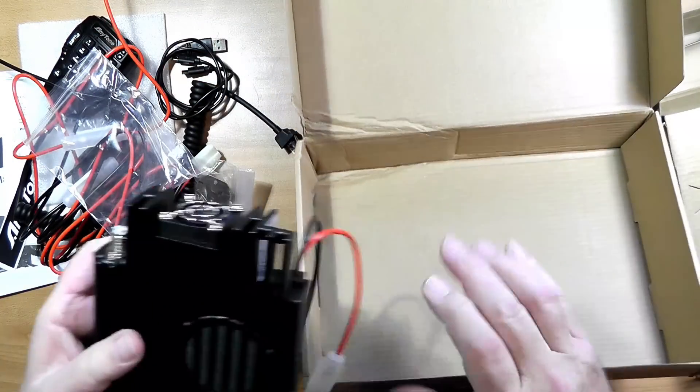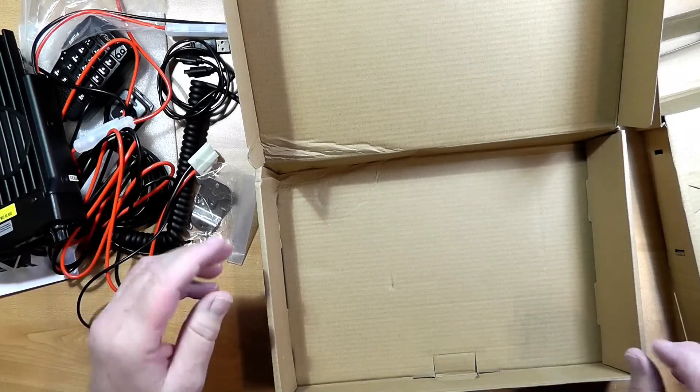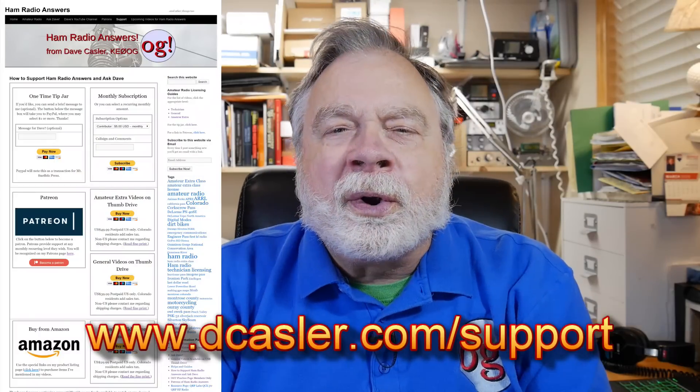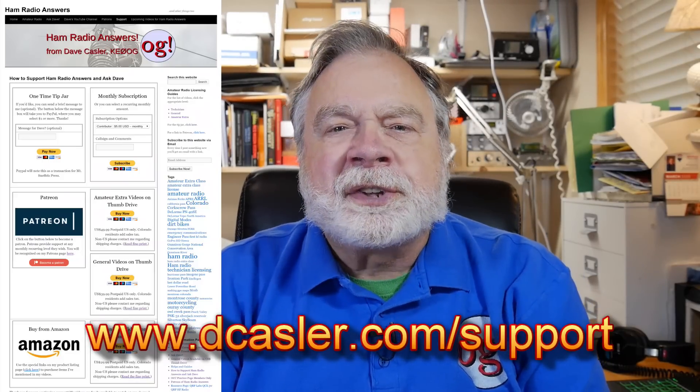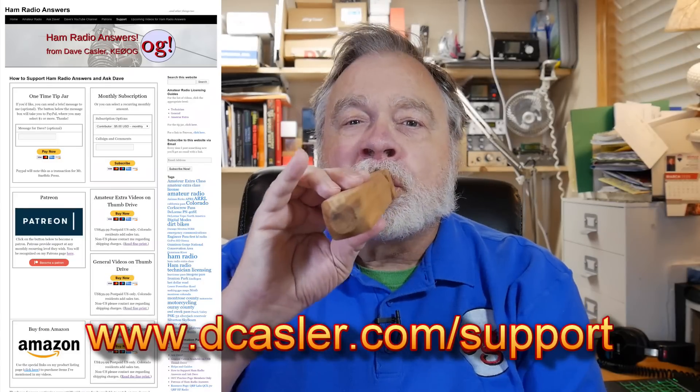And now we can move on to actually installing it and testing it. There you go — that gives us a little bit of an idea of a very nice radio that we'll look forward to testing in upcoming videos. I'll try to be back tomorrow with another video in my national stay-at-home special here, so we can all talk about ham radio every day. So please go to dcasler.com/support and look for ways that you can support this channel. Until we next meet, 73.